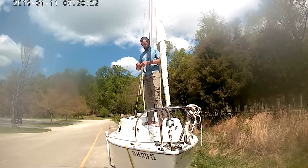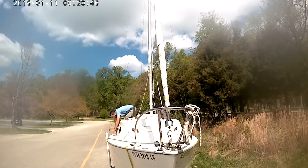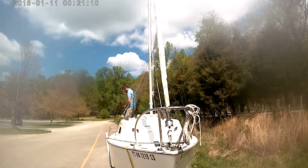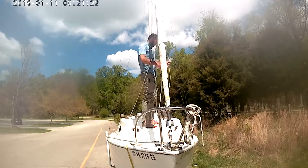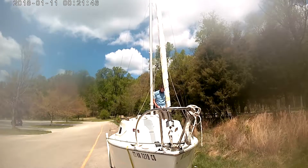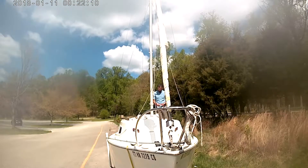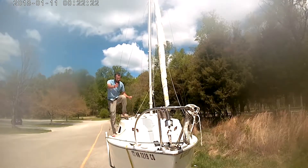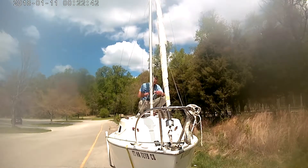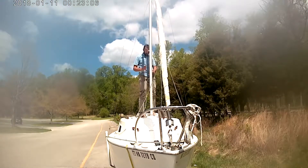Now I'm getting my jib sheet untangled and untied. This is the first time using it for the season — it's been sitting on my boat for about six months in my driveway. I'm running my jib sheet through all of its pulleys and cam cleats and tying a stopper knot on the end. Now I'm doing the same thing on the port side. This is about a 10-minute process, so from raising the mast to having it fully rigged and ready to put on the water is about 20 minutes total.